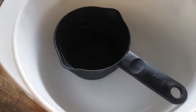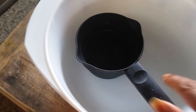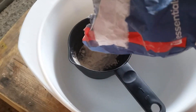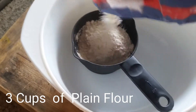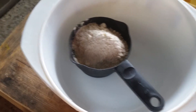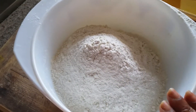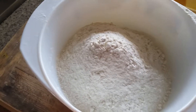So let's start. For this recipe, you need one cup of maida, that is plain flour. I am going to make three cups, so three cups of maida. I added three cups of plain flour and I am going to add two-thirds cup of sugar.